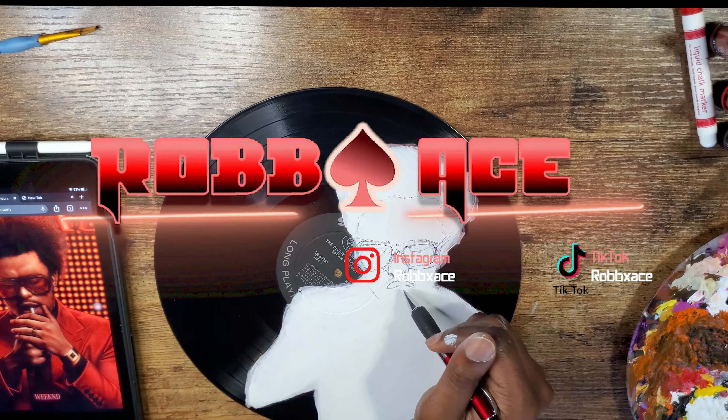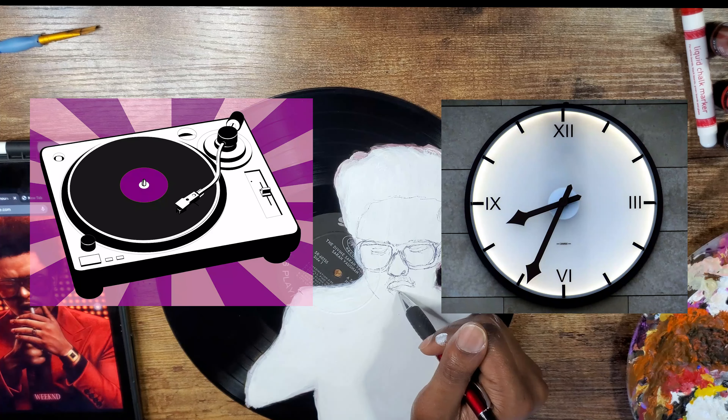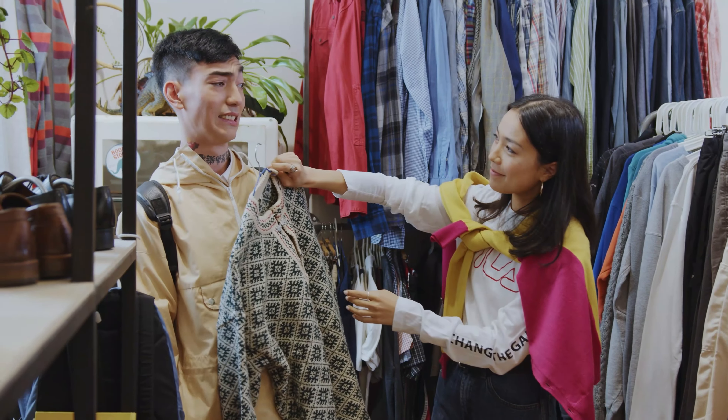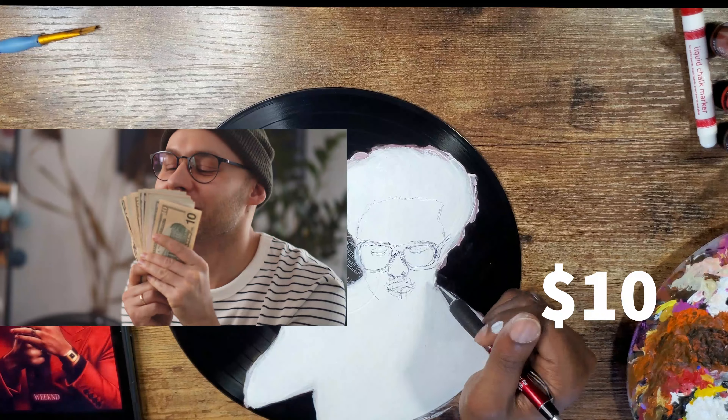What's up everyone, Rob Ace here, and I'm gonna be showing you how to make a custom record clock, which is cheap and easy to do. I went to the thrift store and bought this record for like 25 cents, and you can find a clock making kit online for like $10.